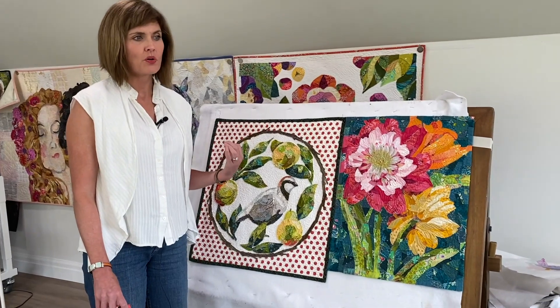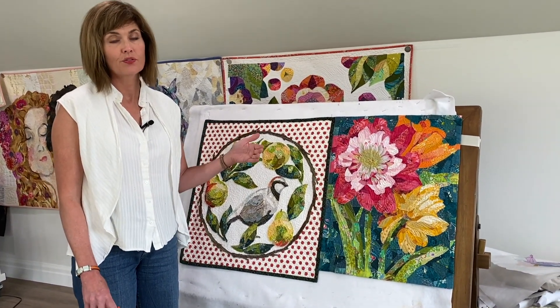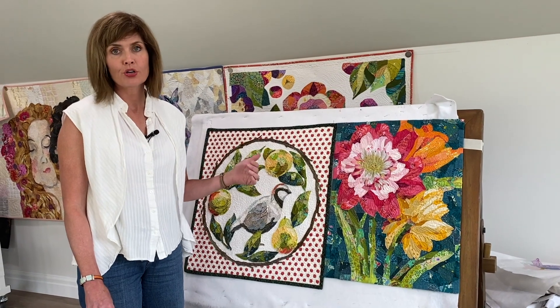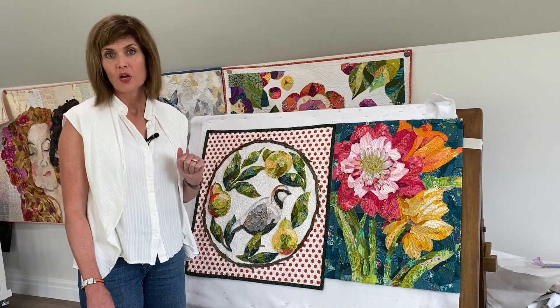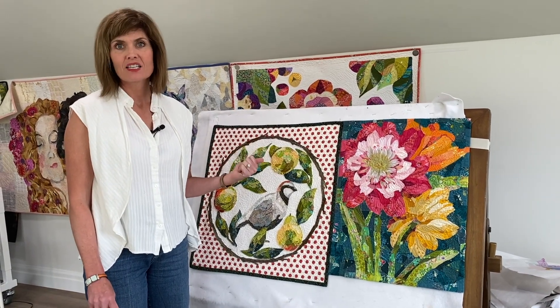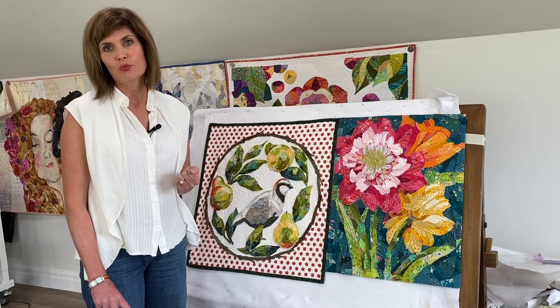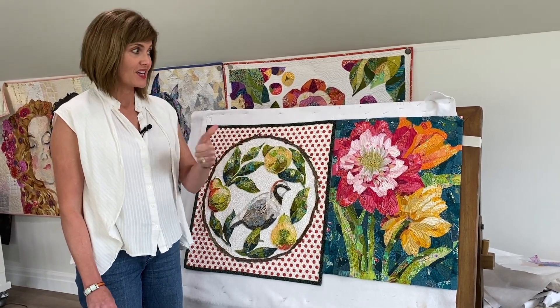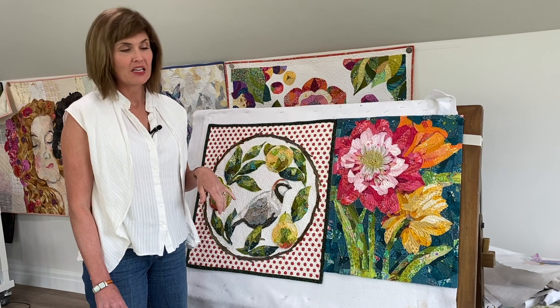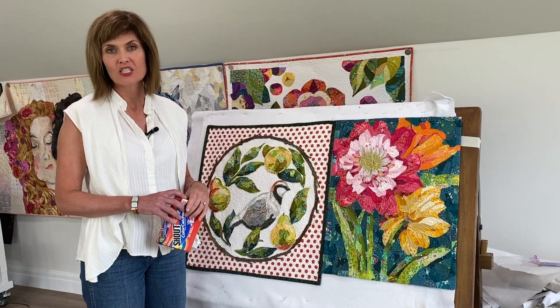If you are going to wash your quilts, you need to have a certain tolerance for frayed edges. If you prefer to keep your quilts as wall hangings, there's no need to wash them. The lesson learned: yes, you can wash your collage quilts — just know there will be some fraying. The keys are dense quilting and washing on delicate.